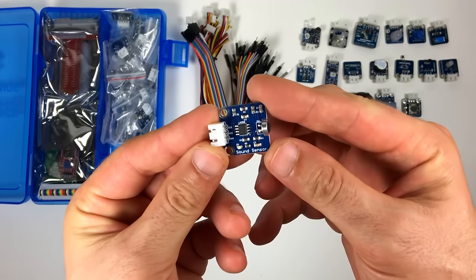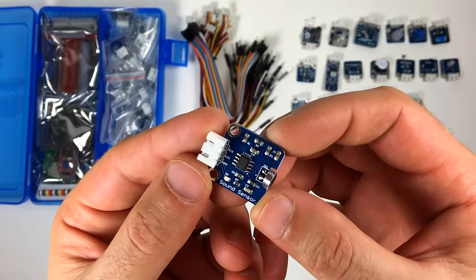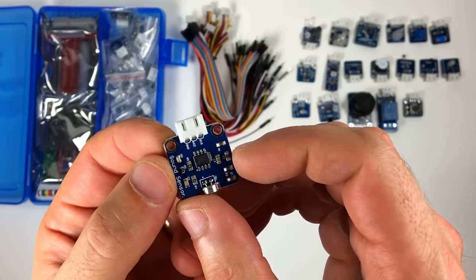This is the sound sensor module. It's an electret microphone connected to an amplifier. It will output a voltage between 0 and 5 volts depending on how loud the sound is.